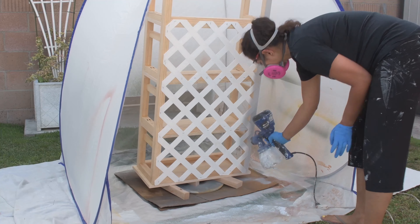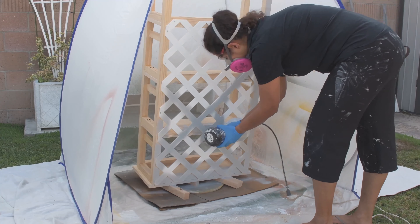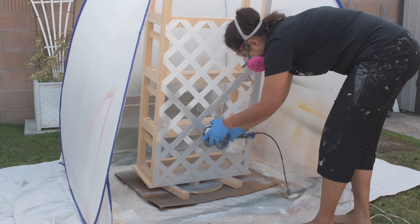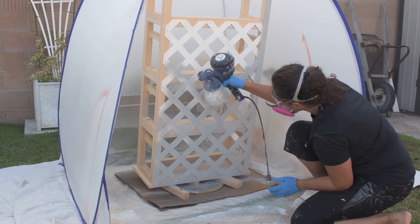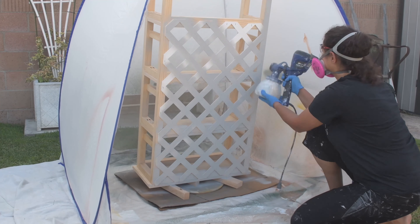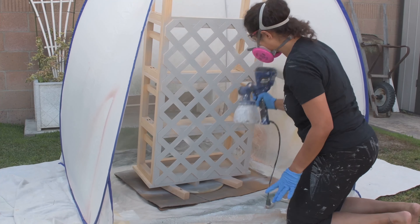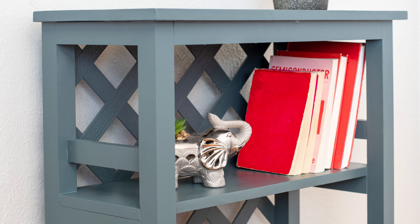Finally I filled all the nail holes and used my paint sprayer to apply primer and paint. I am using an exterior grade gray primer which sticks to vinyl — I used it on the planter three years ago and it has held up really well. And here it is all painted.